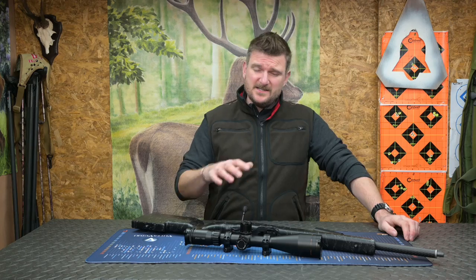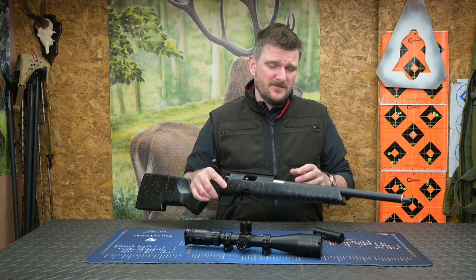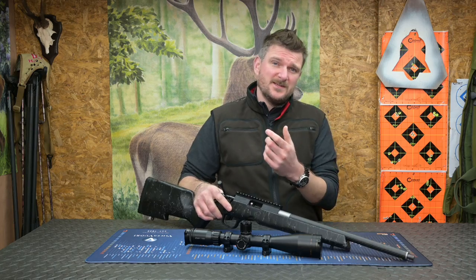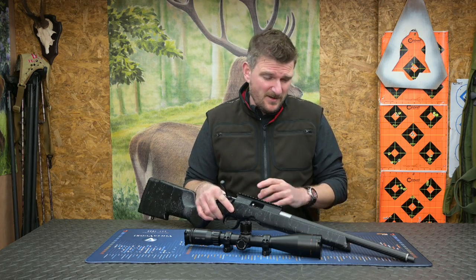Welcome to Chris Park in Shooting Sports. This is the Christensen Arms Ranger .22 Rimfire. This rifle is available in .22LR, .17HMR, and .22WMR. I want to say thank you to Hand Outdoors for sending it to me.